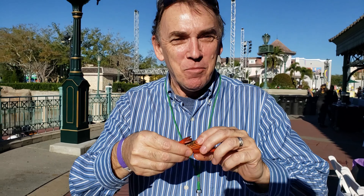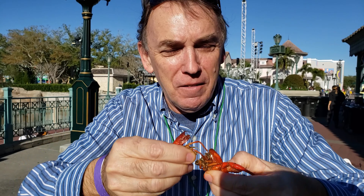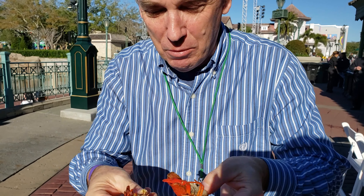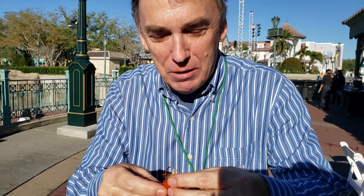Okay, so this is a crawfish, this is how we eat it — twist and turn. It's still not coming out. There's supposed to be the tail meat in there.